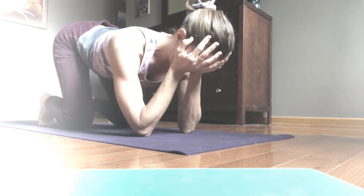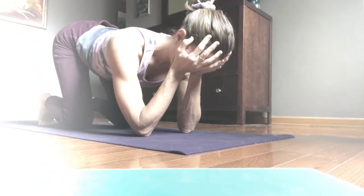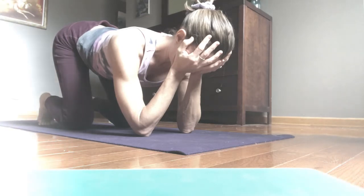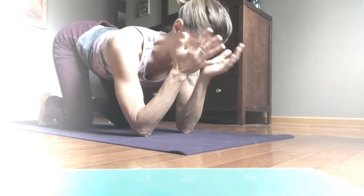As you inhale, you might think of lengthening your triceps down into your elbows for greater stability, and then the head may rest more deeply. Breathing in, breathing out — moments of quiet, restorative, and rejuvenating.